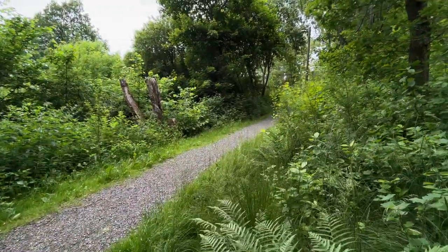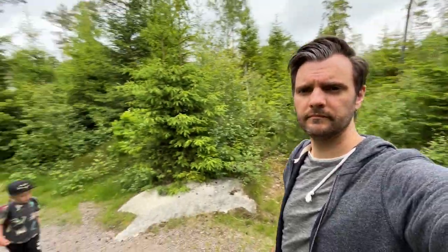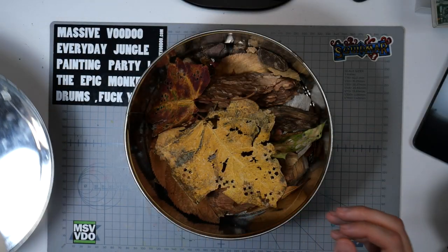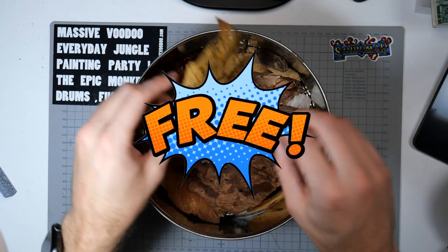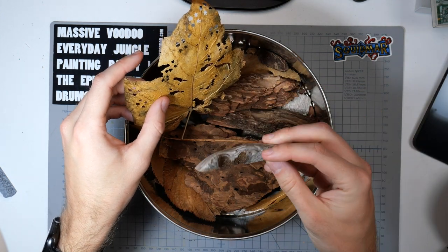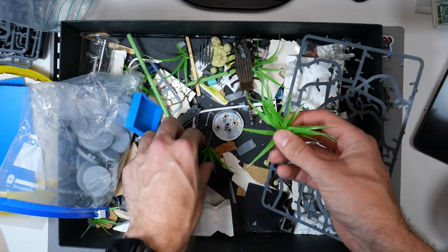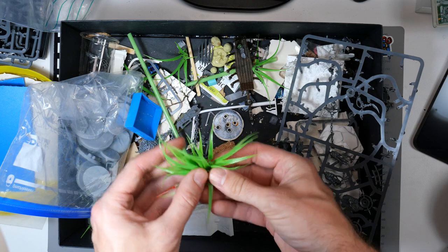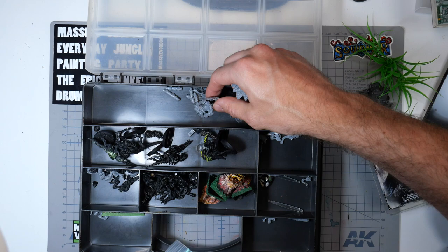For this diorama I'm going the nature route. So I just took the kid outside to walk in the forest near our home, just to get inspiration and maybe replenish the old storage of free basing stuff for the diorama. All of this is just found out in the wild and baked in the oven just to get rid of any bugs. I also go through my bits boxes and scrap boxes left over from other projects, finding everything that screams nature to me.